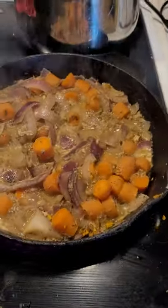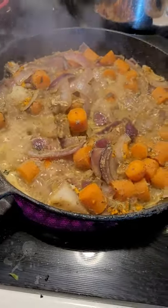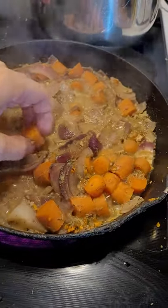Hey! I've been batch prepping and I know some people have had questions about it, so I thought I would send this video to help you and maybe give you some ideas. What I'm doing right now is sautéing onions and carrots with turmeric and letting them get a little soft.